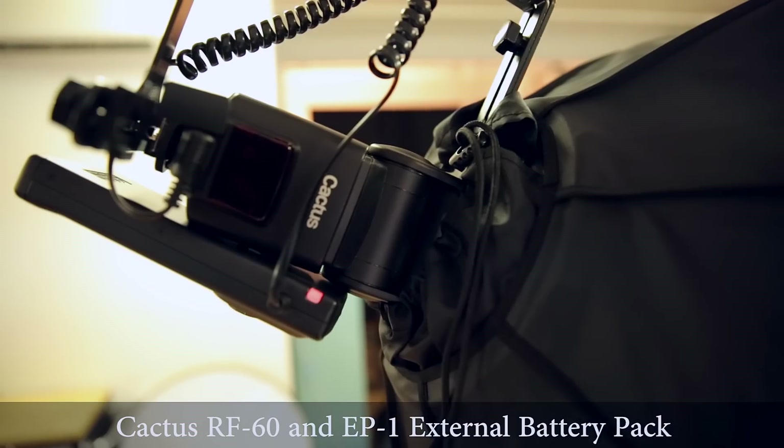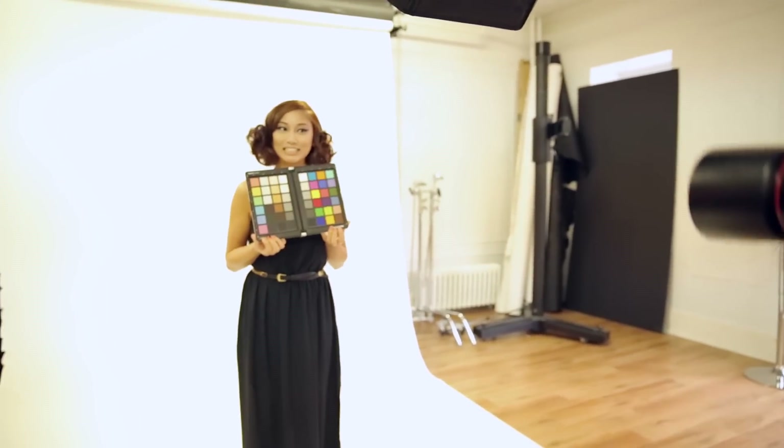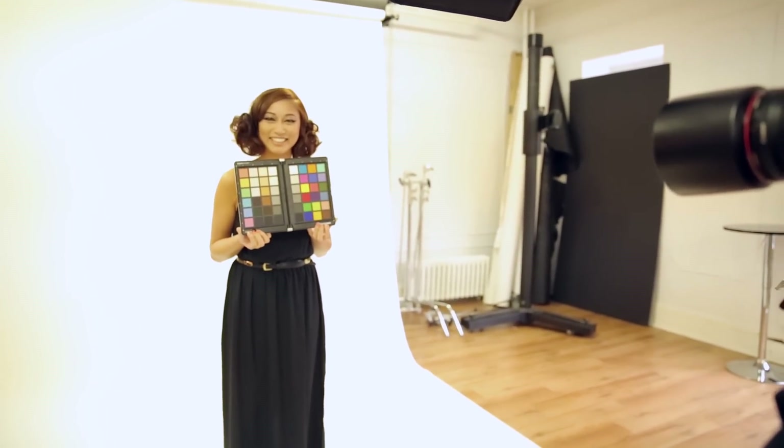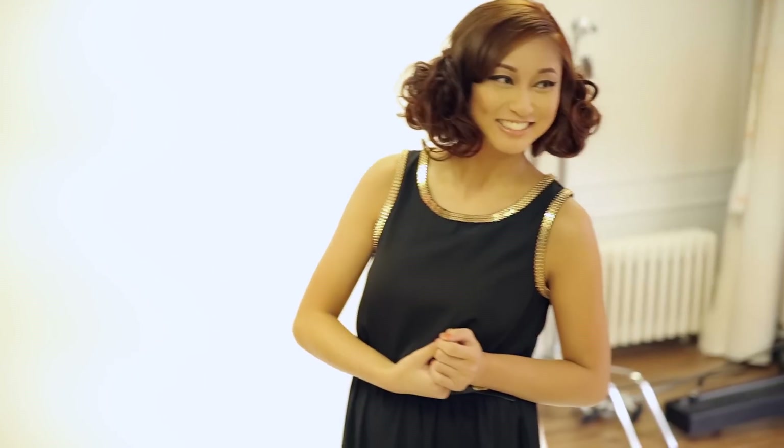There's another look at the Cactus RF60 and the EP1 external battery pack. That's the Spyder Checker, and that allows you to create a custom color profile in Lightroom or Adobe Camera Raw and set your white balance.